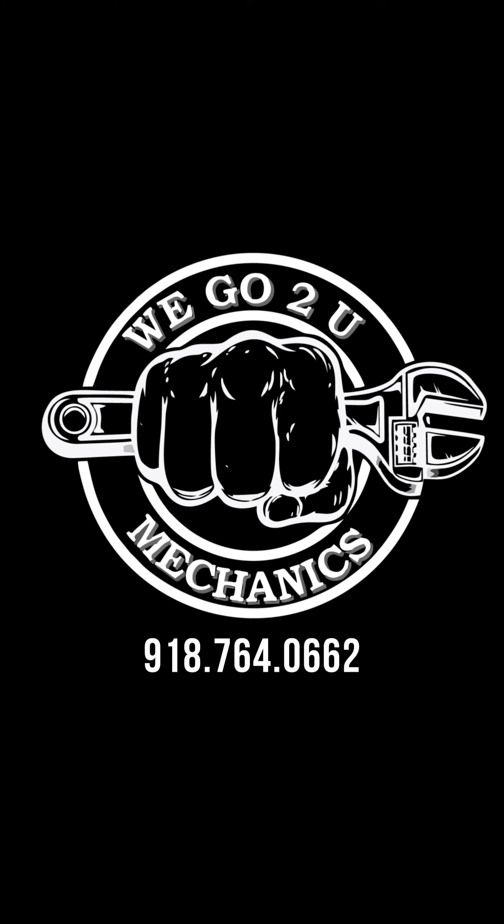So my job is done here. I figured out the fix, I figured out the cause, and this customer is happy. Thank you for watching WeGoToMechanics. Please don't forget to like and subscribe, and don't forget to follow us on Facebook and Instagram.